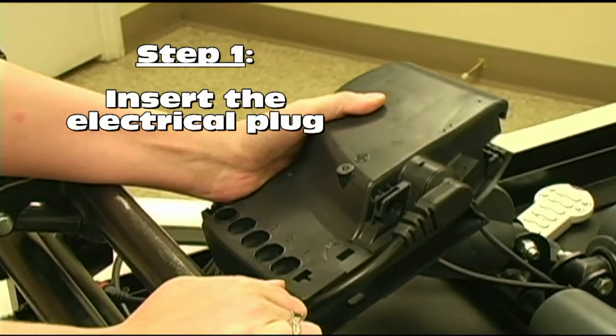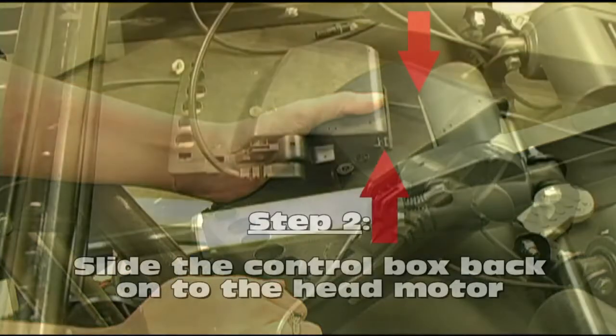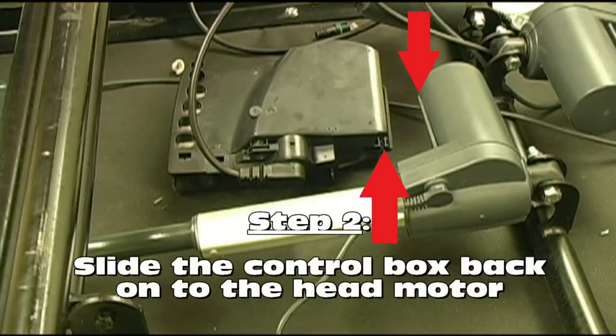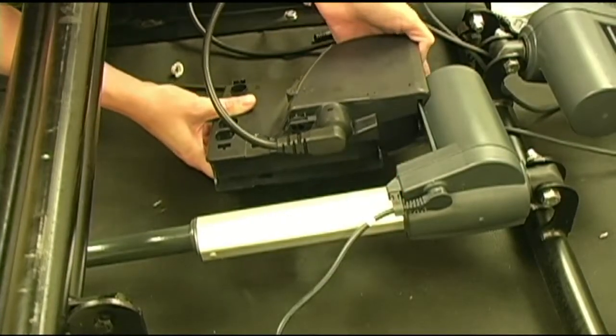Again, do not plug the cord into your wall receptacle until you have completely finished installing the new control box. Next, slide the control box back onto the head motor. You will notice the grooves in the control box should slide over the raised tracks on the cylinder of the head motor as denoted by these red arrows. Place the control box on the tracks as seen here and slide it all the way in.